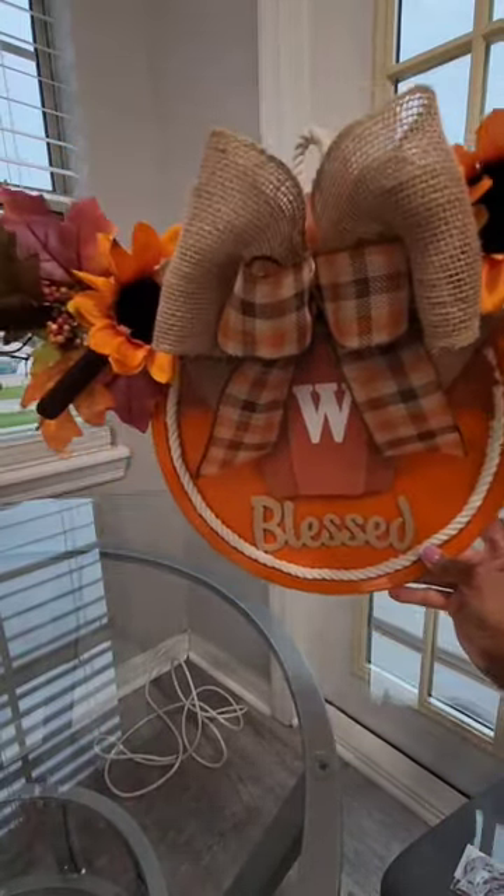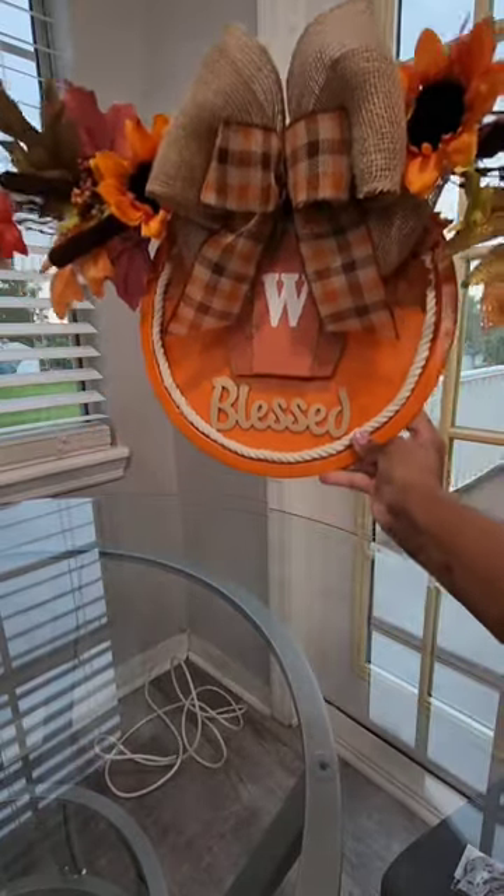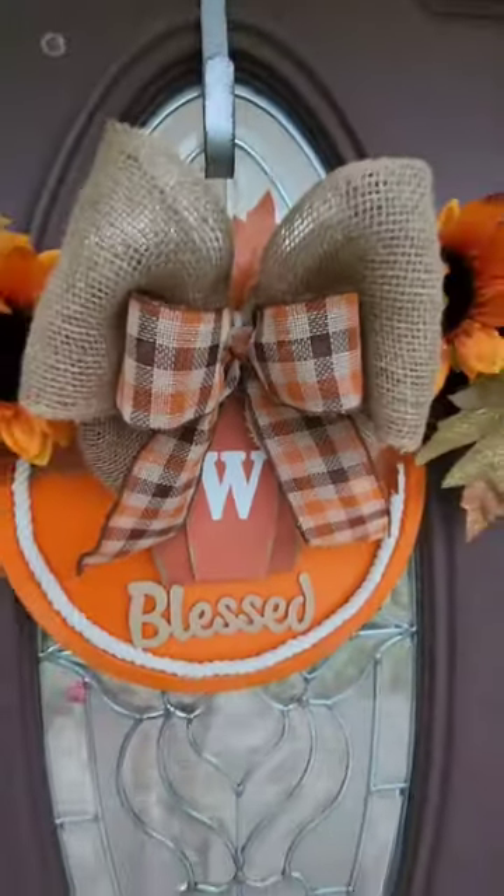This pizza pan turned out to be such a beautiful wreath. I absolutely love it.